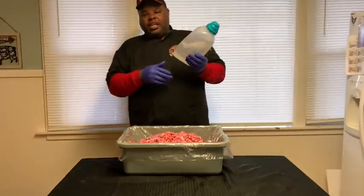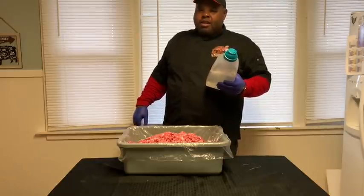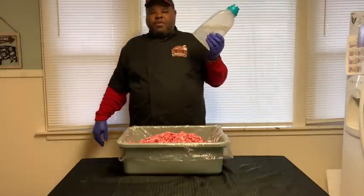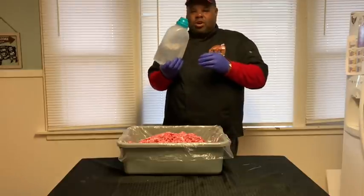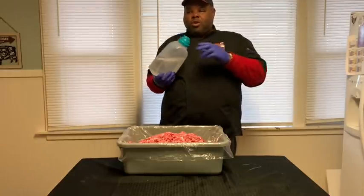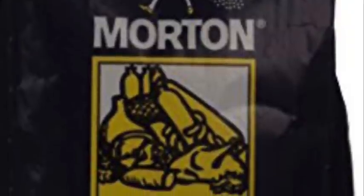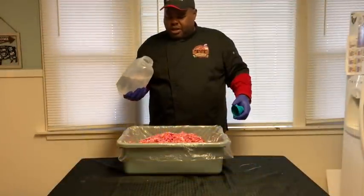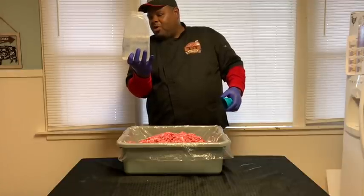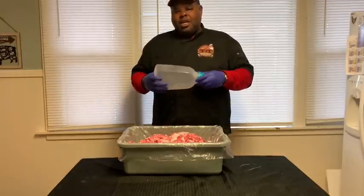To this I added tender quick — it says a half ounce per pound. So since we're doing 30 pounds, we're doing 15 ounces. It's mixed with ice water — one quart, about 32 ounces of water with ice in it. And that's how we're going to get that hammy cured taste.